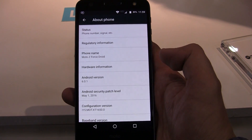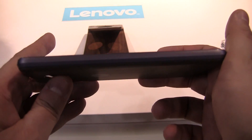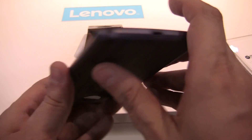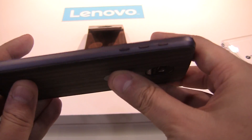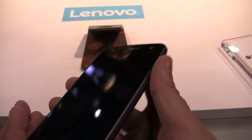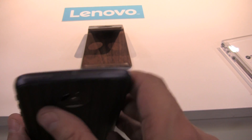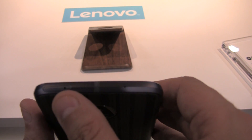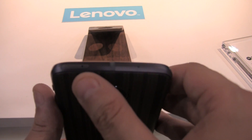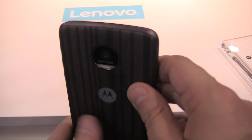Let's take a quick look around the device. There's basically nothing here on the left side. We have a USB Type-C port, a power button, and volume buttons over here. This is where the SIM card goes, and you can also expand storage with a microSD card — up to at least 128 gigs, I would guess.